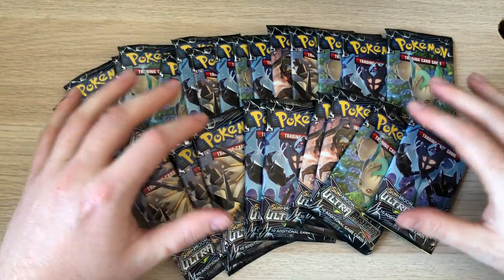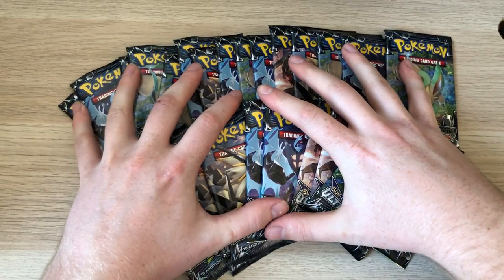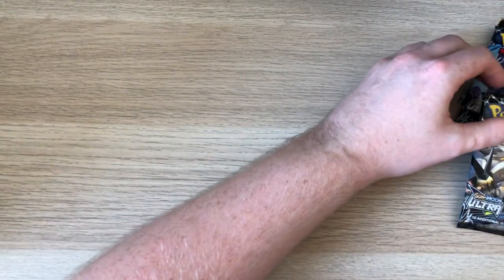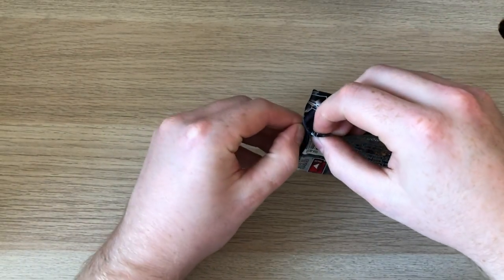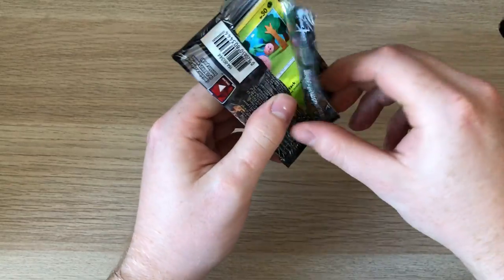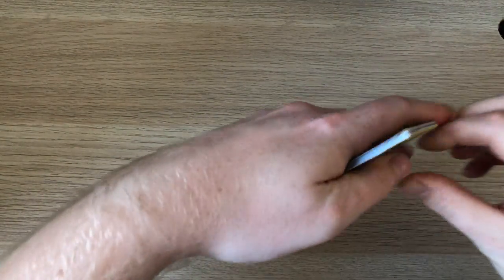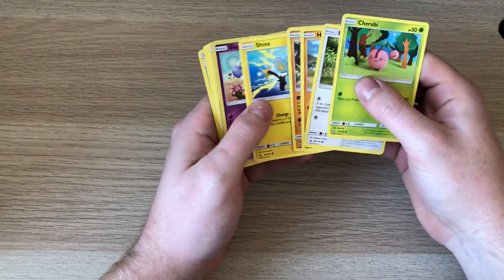Here we've got 24 Ultra Prism booster packs. I like opening these, so hopefully we've got some good pulls. I bought them off eBay because they're going cheap in an auction. Can't remember exactly how much, but I think 24 packs for 38 quid or something — so not bad.